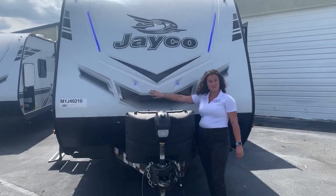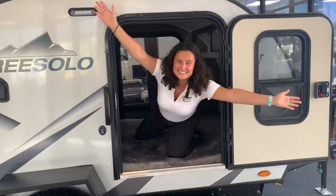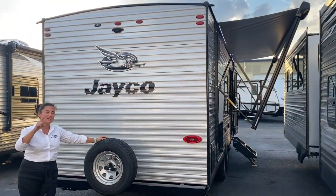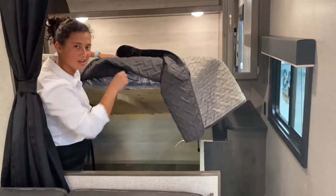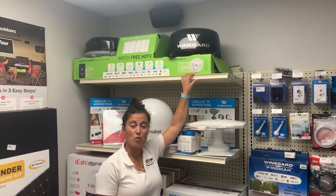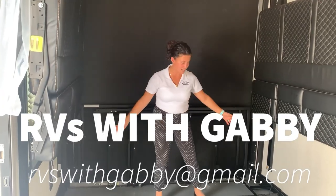Hey everybody, I'm Gabby and this is RVs with Gabby. Good morning my YouTube family — it is a beautiful sunny morning in Florida and I am out here to show you one of my favorite Twilight layouts, a great short couples coach. This behind me is the Twilight 2100. Let's take a look before it hits a high of 98 degrees today out here.